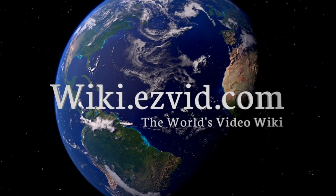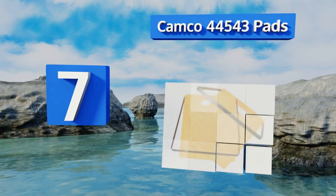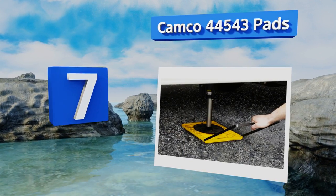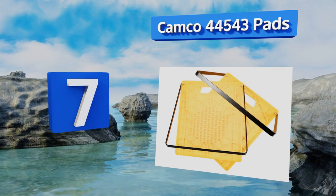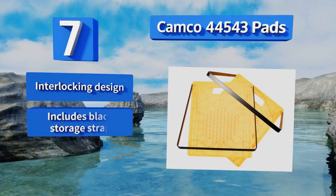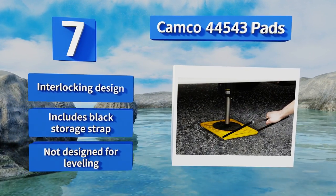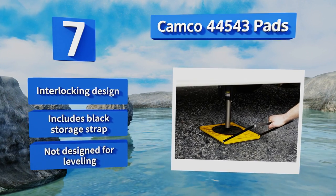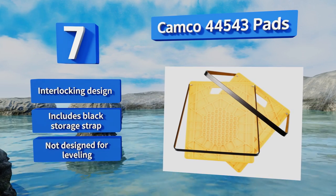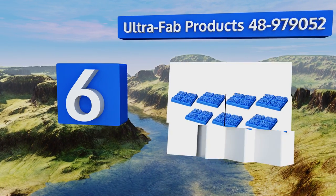At number seven, forget about getting down and dirty to stabilize a jack — these Camco 44543 pads are built with long handles that allow you to maneuver them from up to 13 inches away. This set includes two large units, but the company also offers smaller versions too. They're an interlocking design that come with a black storage strap, but note that these aren't designed specifically for leveling.